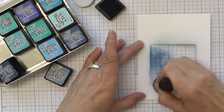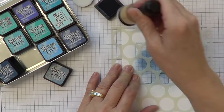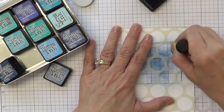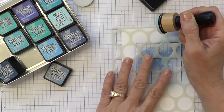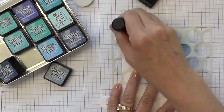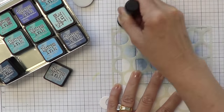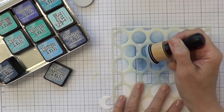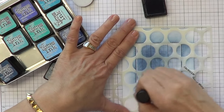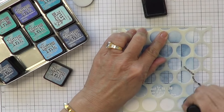I'm starting in the center and then bringing my distress tool around the edges. I just laid my stencil down. This is the large dot stencil from Simon, and I can't read without my glasses what color I'm using right now, but it really doesn't matter. It might be stormy sky, but put down whatever you have. I'm focusing on the center where that window is and holding it down with my other hand.